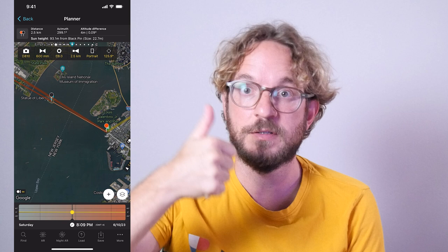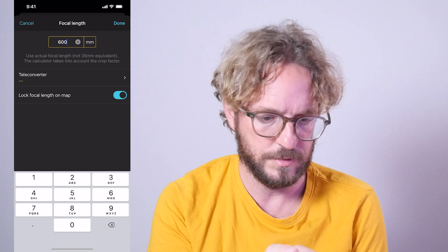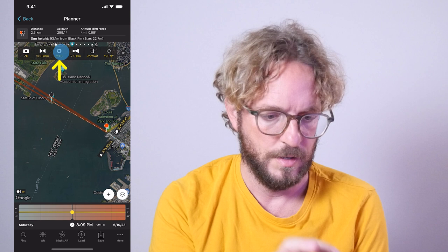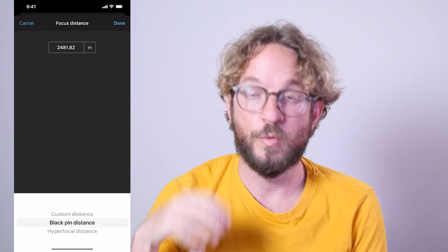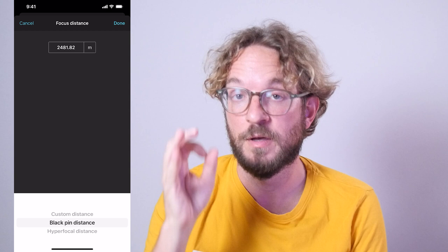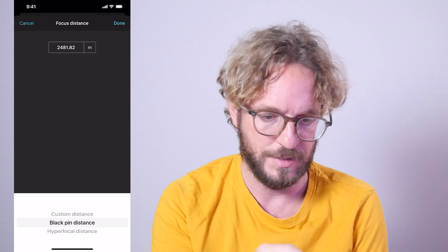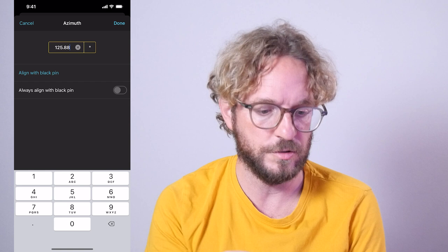Center your camera using the camera selector on the top. I'll set the Nikon Z6 full-frame camera, focal length starting at 300mm, aperture f8, and focus distance set to the black pin distance — because I want to focus on the Statue of Liberty to get the silhouette super sharp. I'll shoot in portrait mode, and I'll align the field of view with the black pin so I can visualize what will be in and outside the frame.